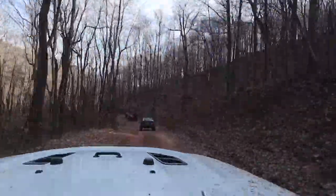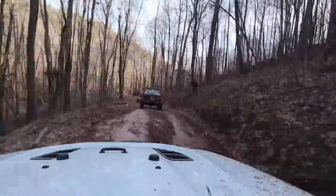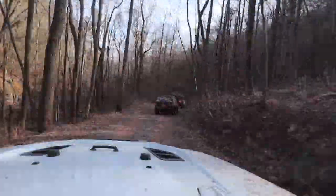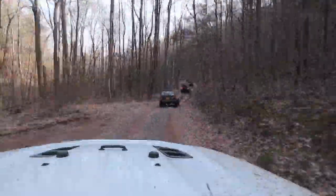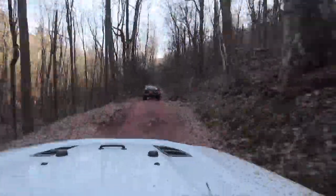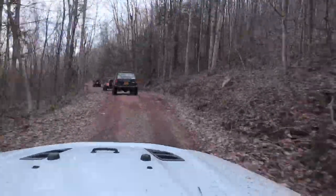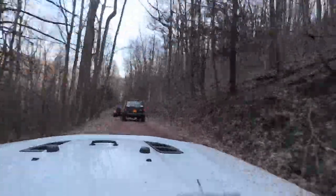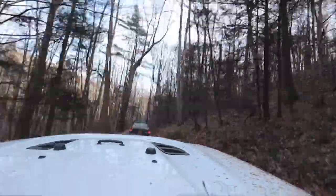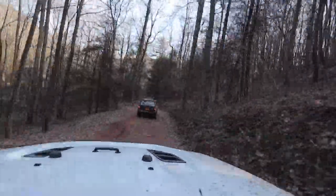There's not really any other trails that go anywhere. You don't really run into many intersections. Even if you just had like the Maprica or the Gaia or whatever and you came up here and you were the only one up here — not that you should wheel by yourself — but even if you were with another Jeep and neither one of you had been up here before, it's relatively easy to navigate around and there's nothing really too confusing.